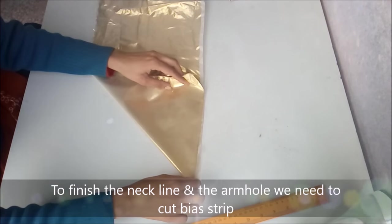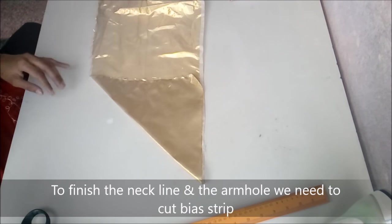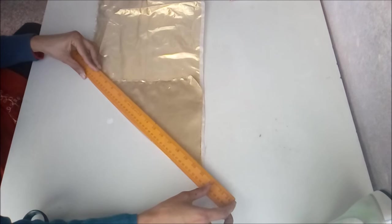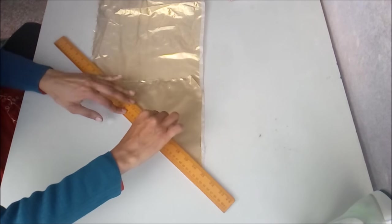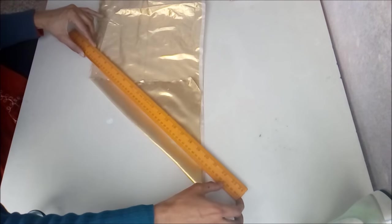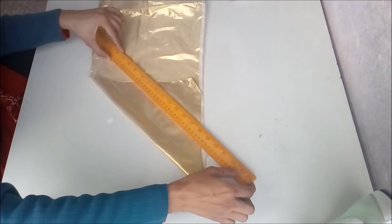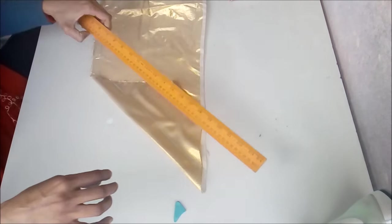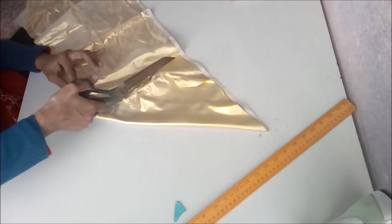You can get ready-made bias strips in the market, but I prefer making my own. To make bias strips, it's quite easy and economical. Fold a square piece of fabric, mark 1 inch away — or 1 and a half inch if you want a wider strip — make a straight line, and make multiple markings the same way. Cut on those markings.